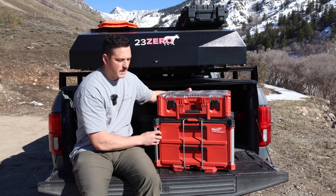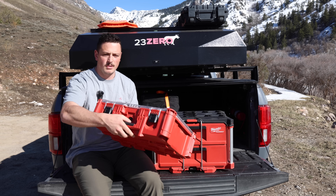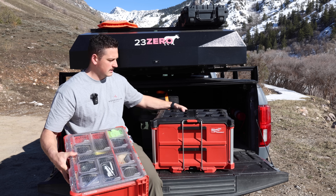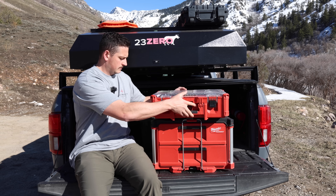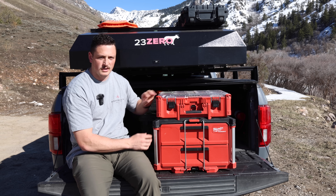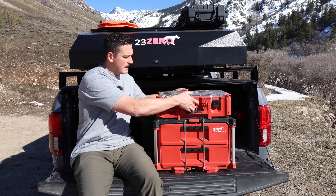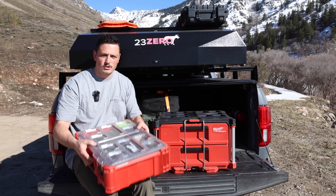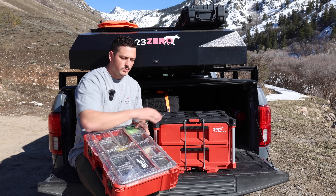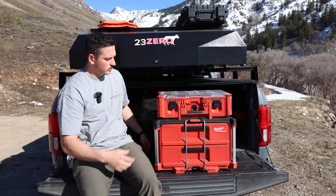For anyone not familiar with Packout, all the units slide into each other. There's just a button on the front, and that's how you add and strap on as much as you want — it clicks together into one solid unit rather than stuff flying around. If you have different trips — shorter or longer — you can just grab a smaller Packout and put that on instead. It's totally modular.